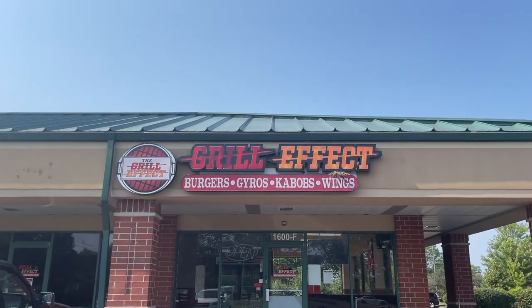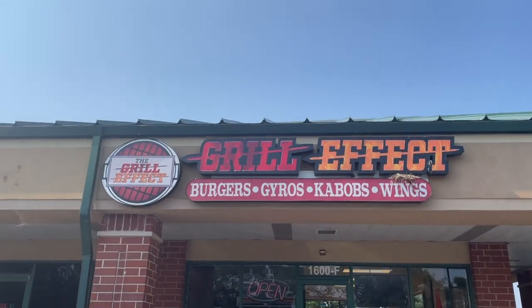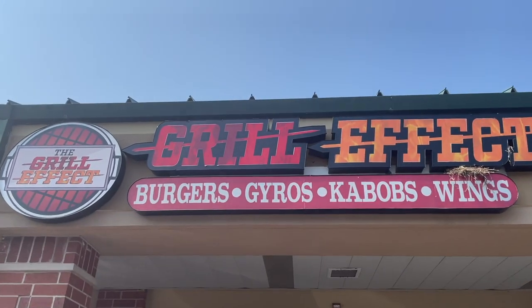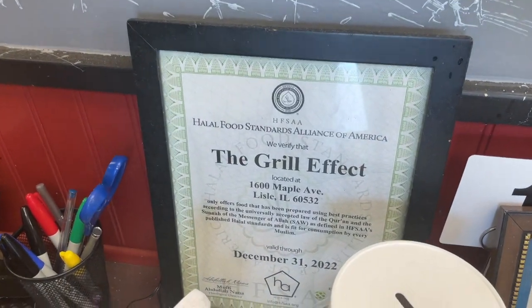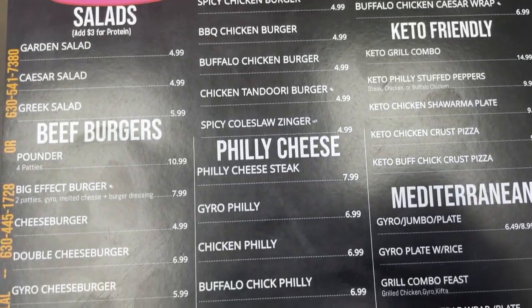Assalamualaikum HD Family. Welcome back to the Halal Digest. I'm so excited — today we're going to be halalifying a new restaurant in the western suburbs of Chicago: The Grill Effect, which is Hafsa certified. I cannot wait to halalify. Let's get started.